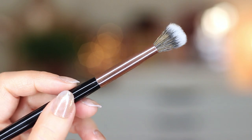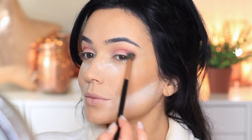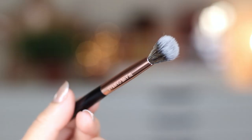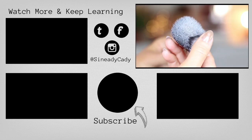I would highly recommend investing in a couple of different ones to find out what's going to work for you. If you have any questions about blending brushes and finding the right ones for you, definitely let me know in the comment section. But those are my top two picks for beginners, and I'll see you in the next one.